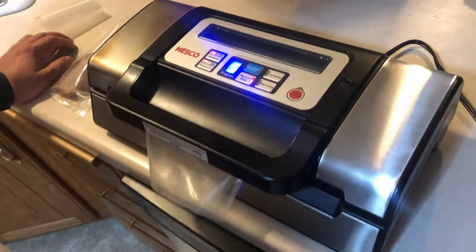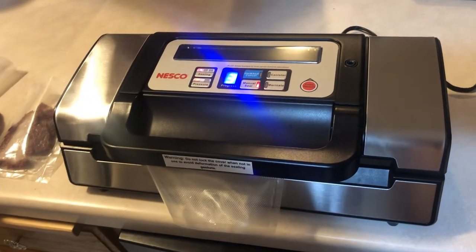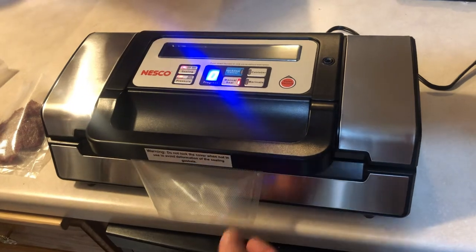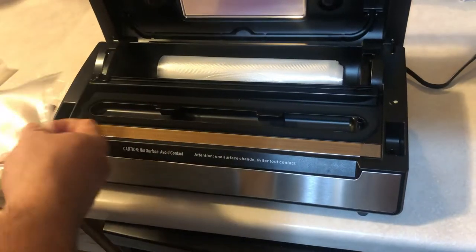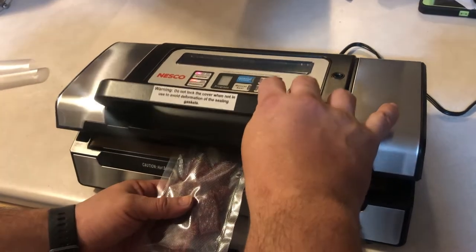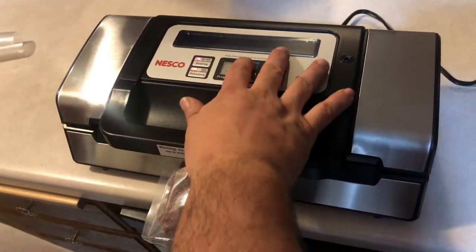Here I'm making the bags that we're using to package these snack-sized jerky. I just took an eight-inch roll, cut the bag in half, so it's about a four-by-four inch bag that I'm just sealing on the bottom.